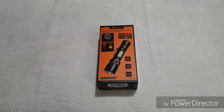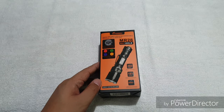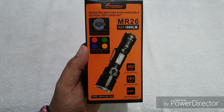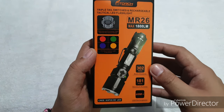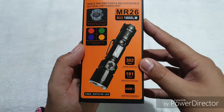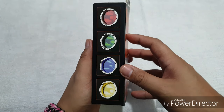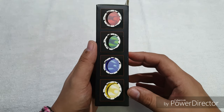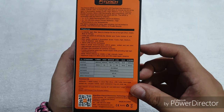Let's proceed to unboxing this FITORCH MR26. As you can see, it comes in a black and orange retail packaging. It's a triple tail switches and rechargeable tactical LED flashlight. It has 4 different filters and also a triple tail clicky. It's a max of 1800 lumens with a max beam distance of 302 meters. On the side of the box you can see the 4 different filters, and at the back side you can see some quick features as well as the quick specs.